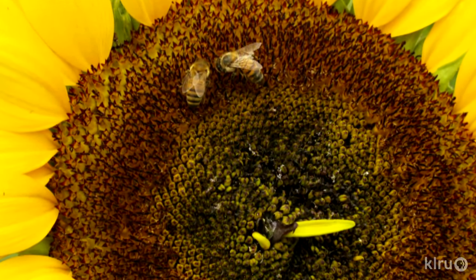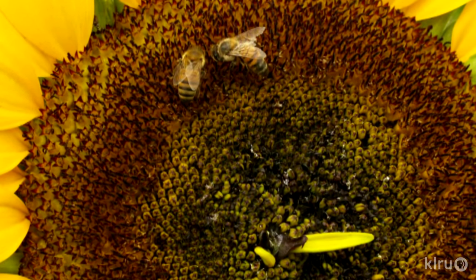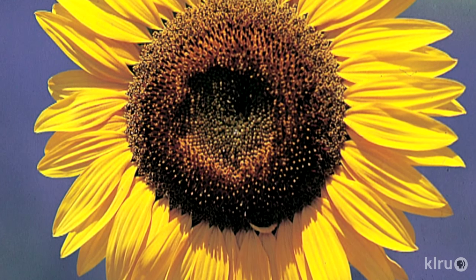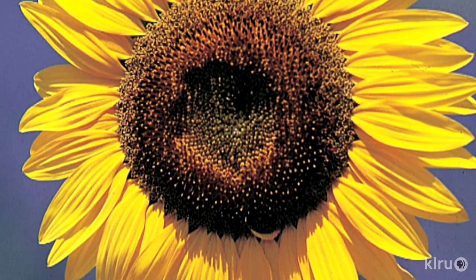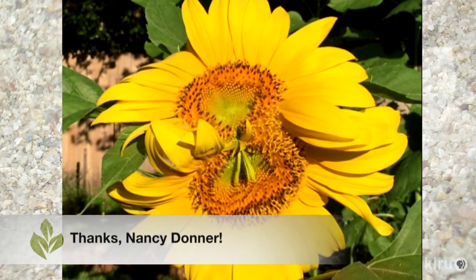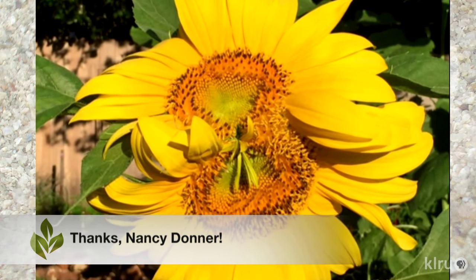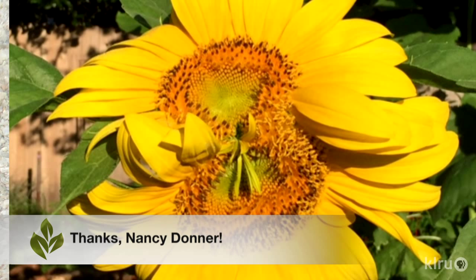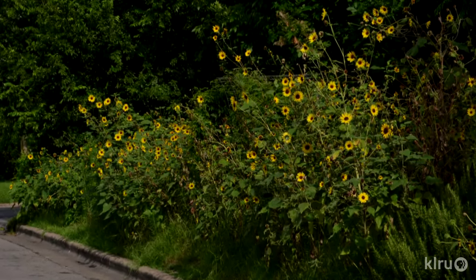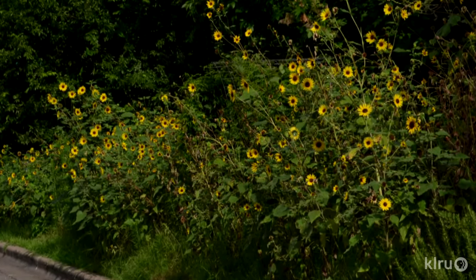Sunflowers are very easy to start from seed and grow very quickly once they've sprouted. Because of this, it's uncommon to find them for sale as seedlings, so purchase seed packets and plant directly in the garden. Occasionally, sunflowers will form a double head, as this one did in viewer Nancy Donner's garden. Sunflowers don't need a lot of space in width, but many get very tall. Plant the seeds close together, nine to twelve inches apart, and in full sun.